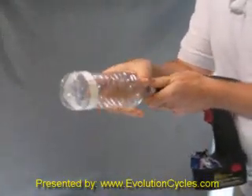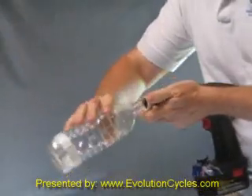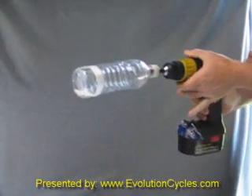Now, if we take that same bottle off, add one ounce of Dyna Beads to the bottle and reattach it, you should see a dramatic difference in how it works.